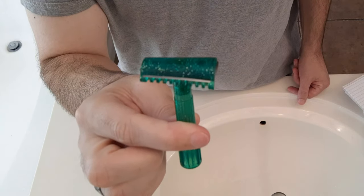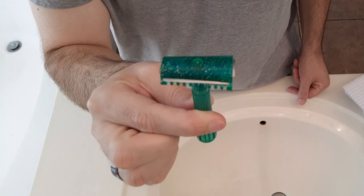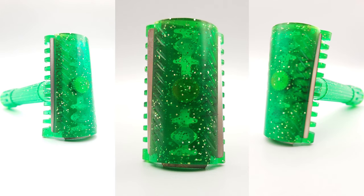When you look at the blade, it should have a curve. It is not going to have even exposure along the length of the top cap or the base plate — that is the whole point of this double slant design.